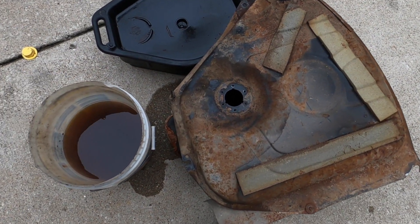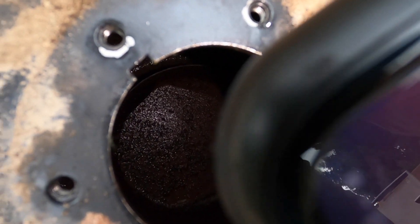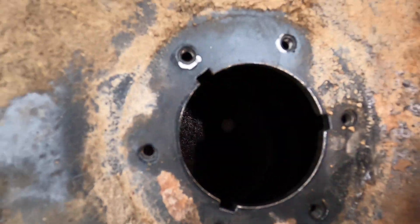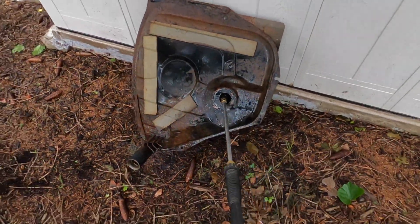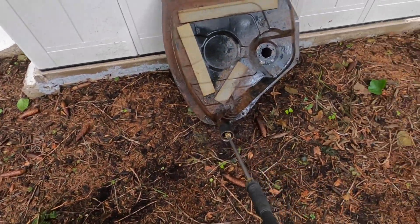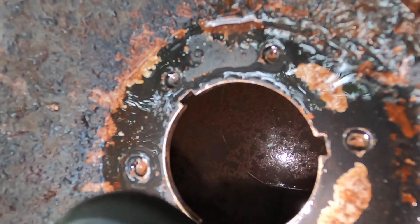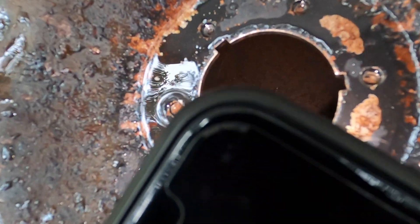Time to power wash this bad boy. Now that there's no gasoline in there, you can see with the light — that's a lot of rust. We've got some work to do. That's all floating rust in there — that's all the stuff that was clogging my pump.